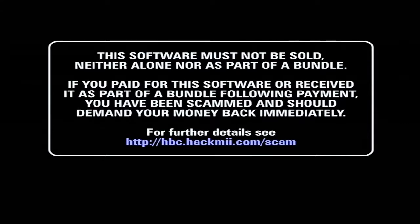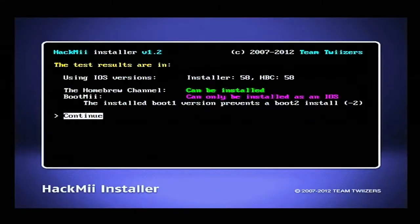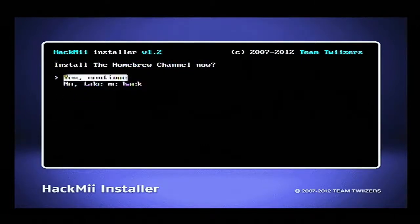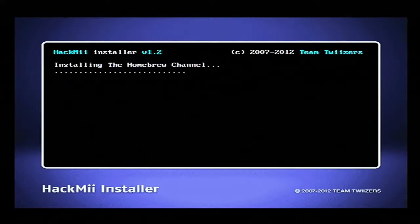This is how we're actually going to download Homebrew now, because we have accessed the HackMii installer — that's what this is called. The software must not be sold, neither alone nor as part of a bundle. If you paid for this software, you've been scammed and should demand your money back immediately. So just press one to continue. And voila — this is the HackMii installer itself. This is how you are going to install the Homebrew channel on your Wii. Just press continue, then install the Homebrew channel, press yes, and it's going to download the Homebrew channel onto your Wii. And there we go — it should be successful.